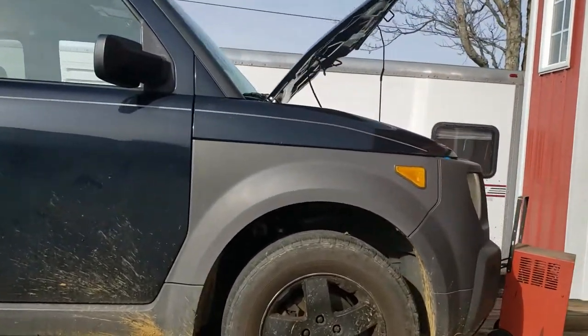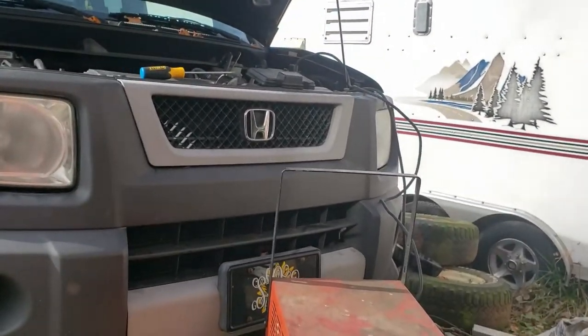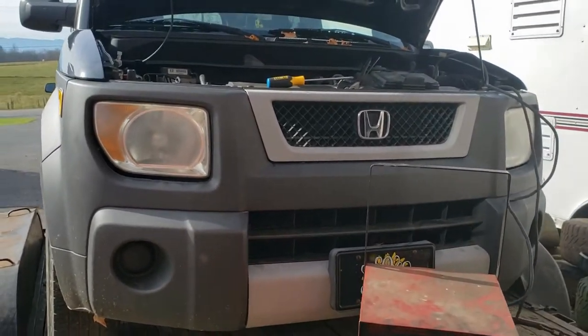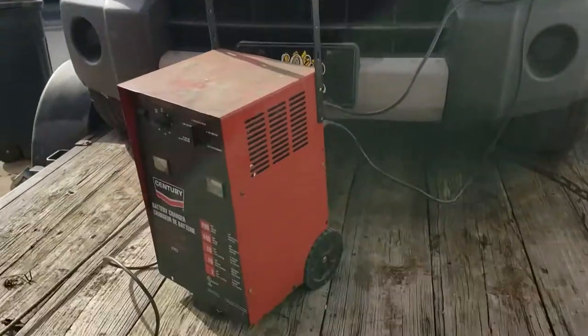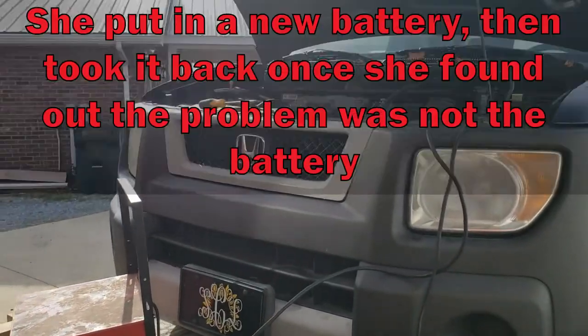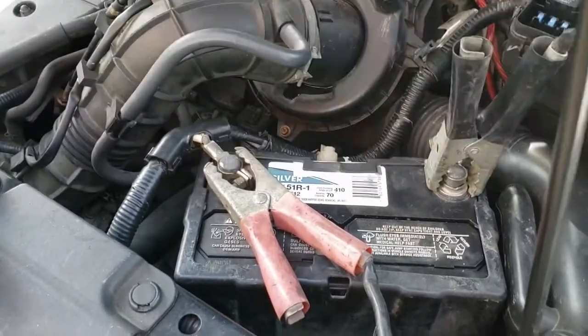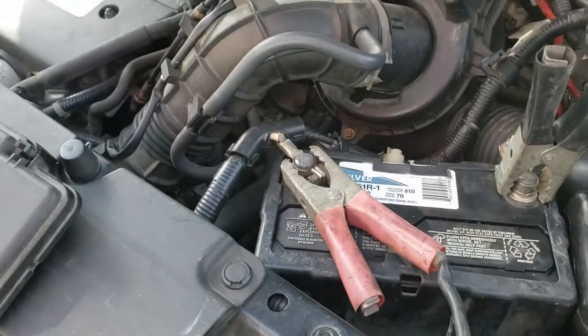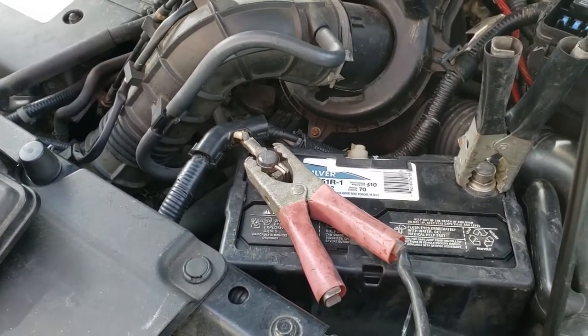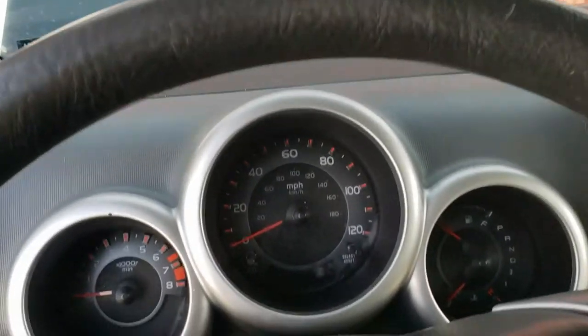2004 Honda Element not starting — it acts like it has a dead battery, but the battery is completely fine. It's been tested, and the owner said she actually put in a new battery. I put it on a 40 amp cold start just to see if it gives it a little more power and there's nothing there. The dash lights come on like they normally do, but there's nothing after that.